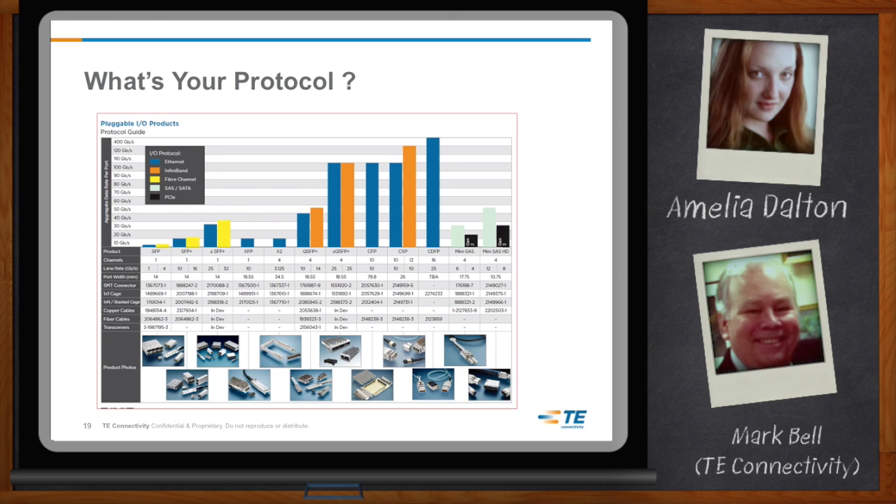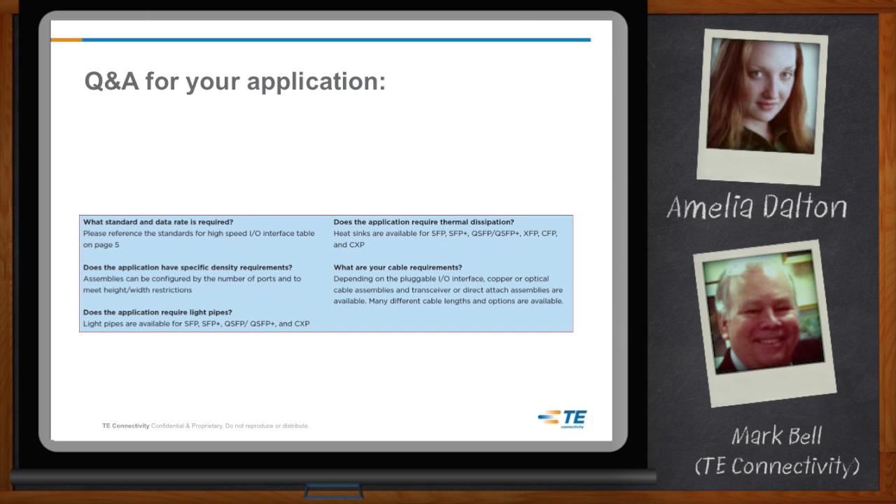Whatever the requirement, TE has an I/O solution and cables for your application. To find the right solution, the main things we need to know are: what standard and data rate is required; do you have a specific density requirement, including height and card restrictions for the number of ports needed; do you need light pipes for port identification, activity, or failure indication; will your transceivers require thermal dissipation and how many watts, depending on their reach and power; and finally, what are your cable requirements — can you use copper for lower cost at shorter reach, or will you require optical for longer reach?